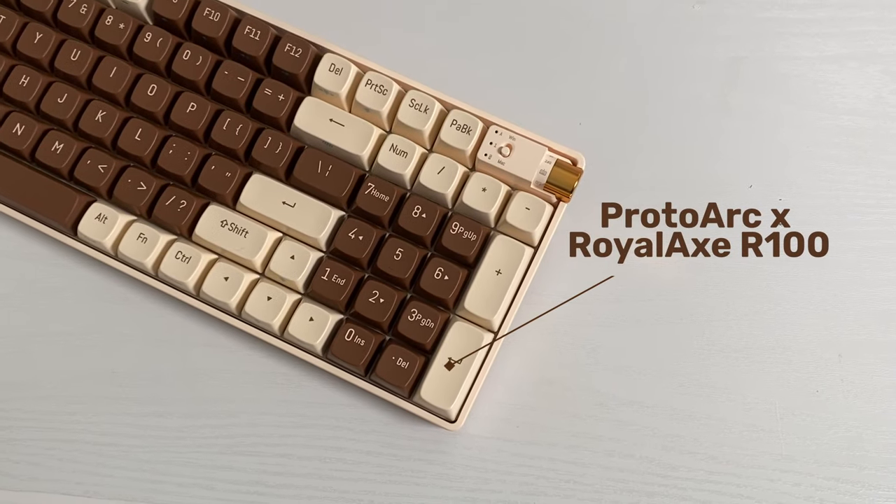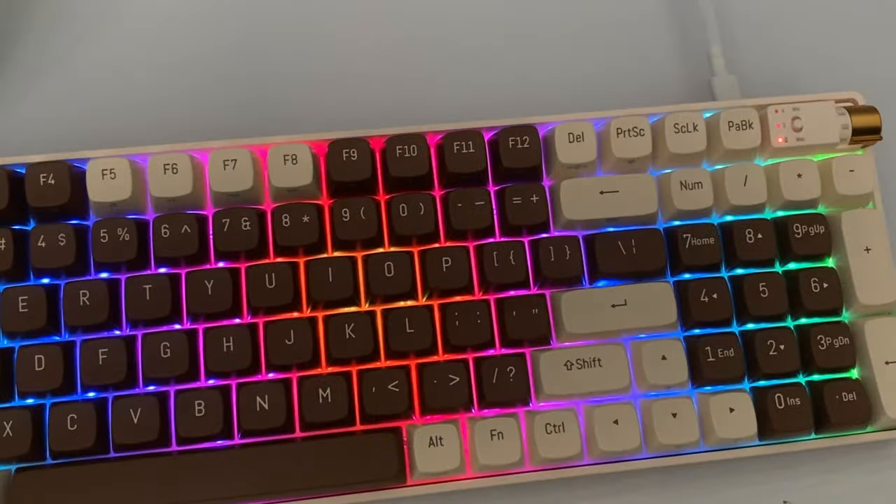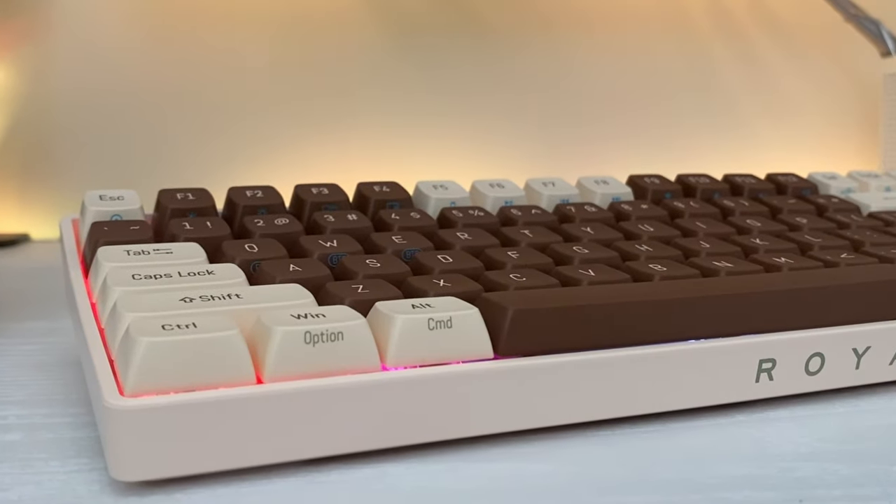Today I present you the ProtoArc Rural Axe R100. I gotta say, I'm loving this keyboard build. It has a clean color combo, and I'm really excited to share this with you guys. Let's open it up and check it out.